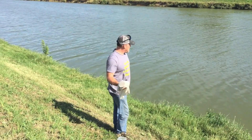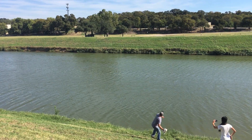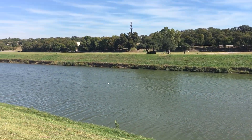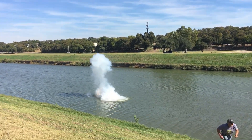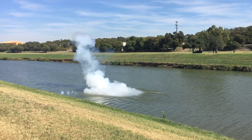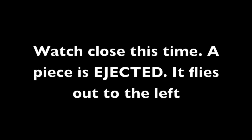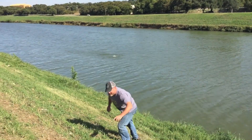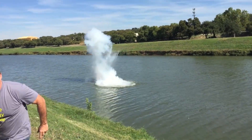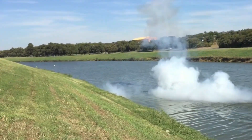All ready? Oh my god! We are going to do this at the top of the hill.